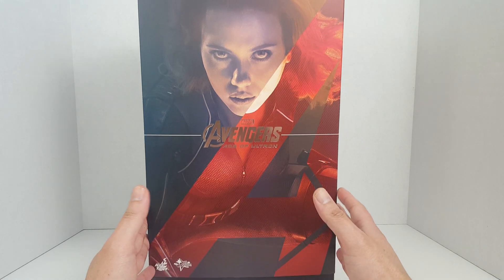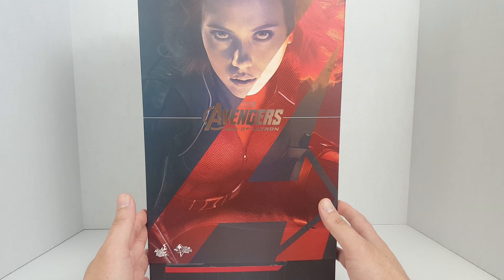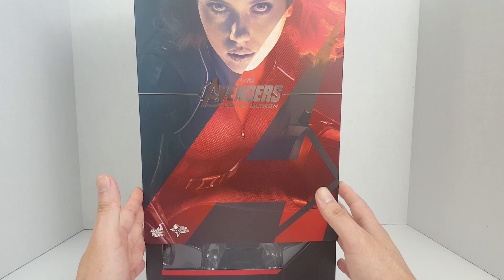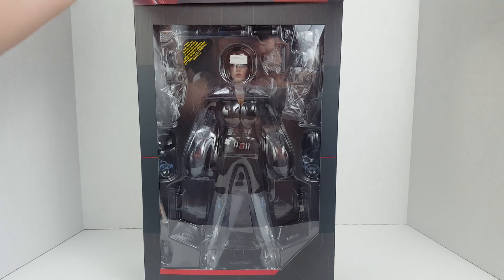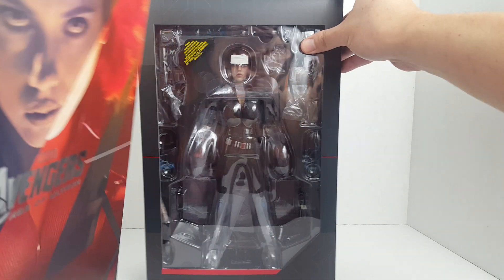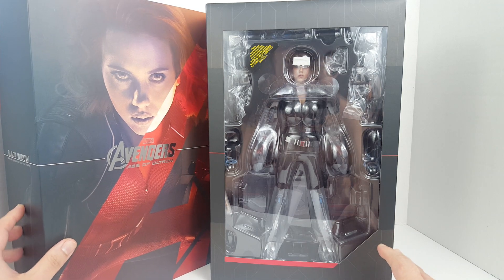Female figures usually don't appreciate in value for some weird reason. But anyway, I borrowed this figure from a friend who wants to remain anonymous, and this is actually a brand new figure — he never opened it.